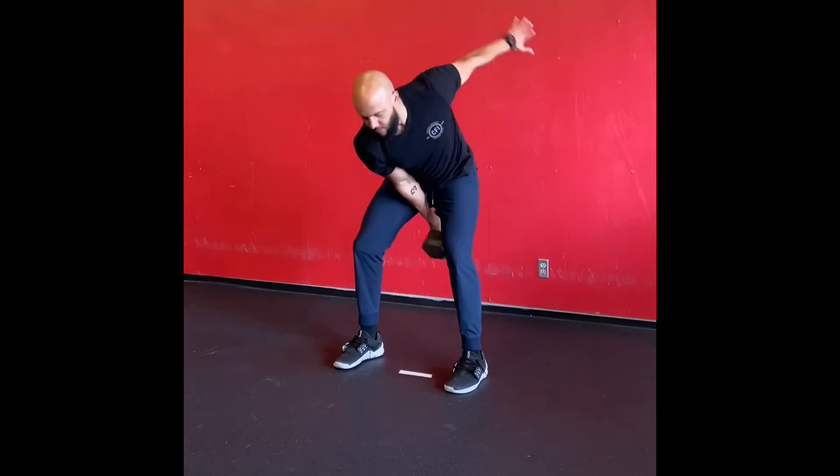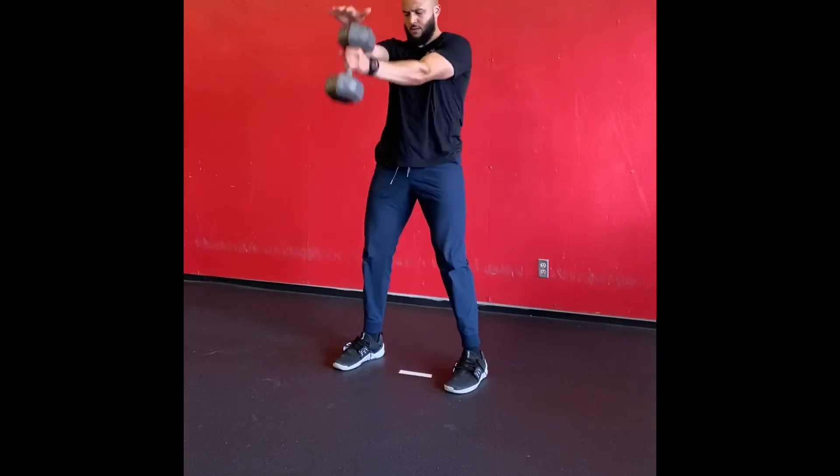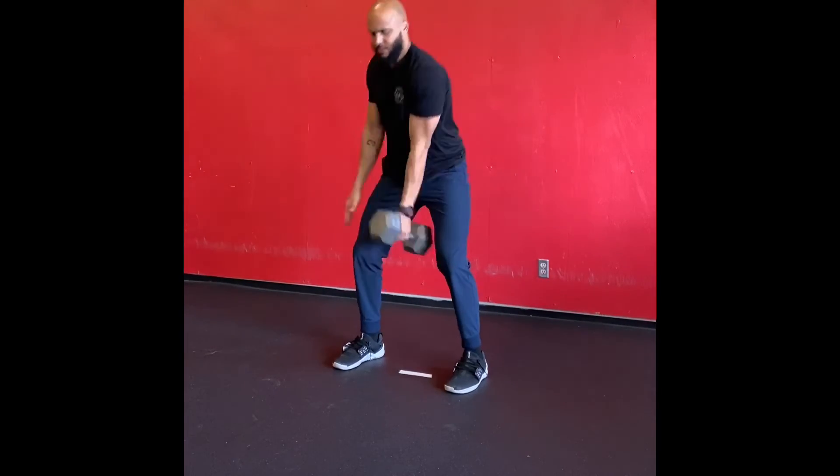One way to begin is the leg ball stretch — and keep on going, moving fast.